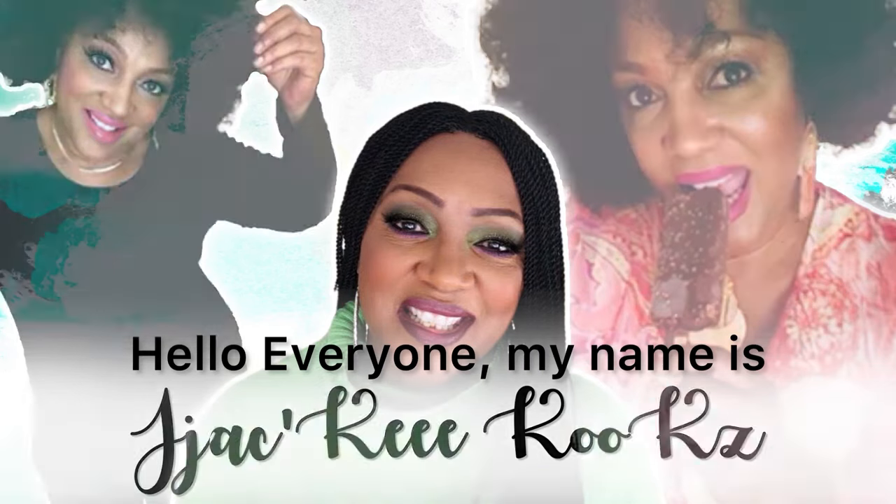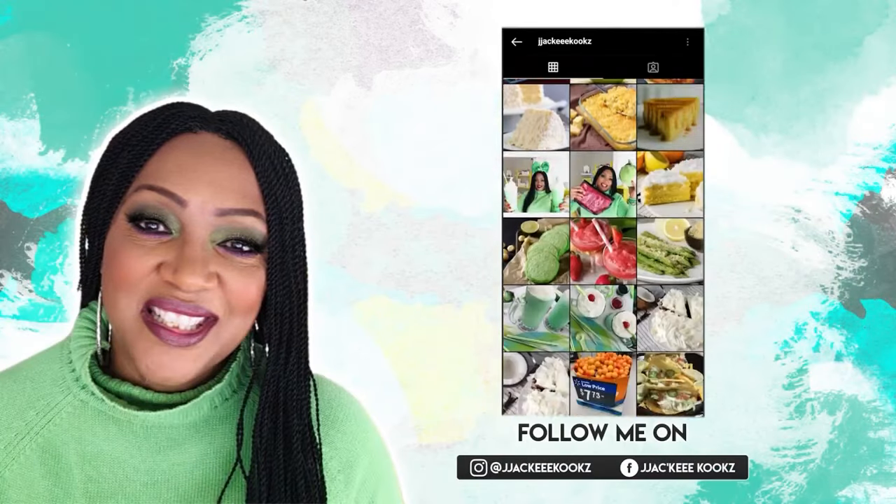Hey guys, thank you so much for tuning in today. I am so happy you're here. Y'all ready? Let's get started.